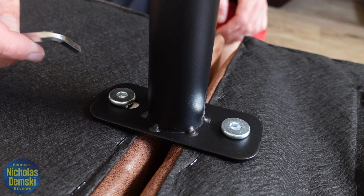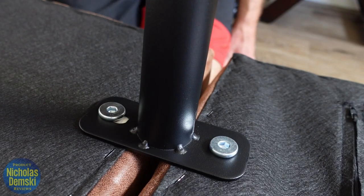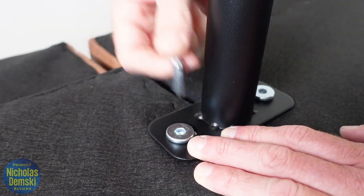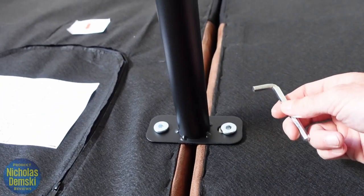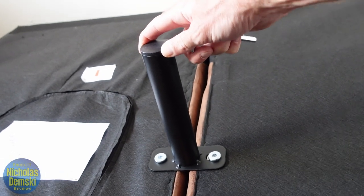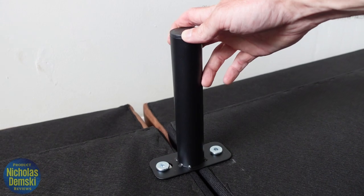Then switch to the Allen wrench to tighten them all up. I'm not going to tighten them down fully until all four have been screwed in. Now that all four are in, I'll go one by one and tighten them all up. After tightening the first one, you'll see there's no wobble in it — and we have the same result for number two.